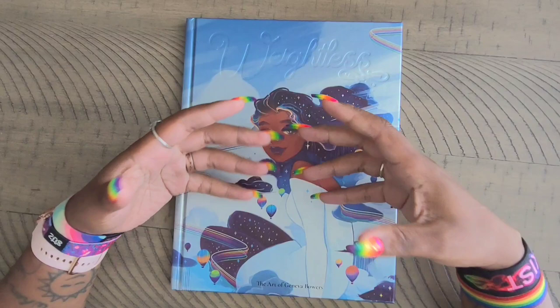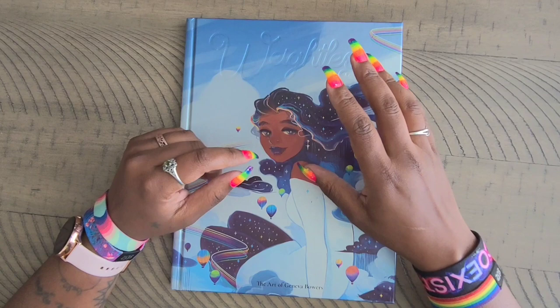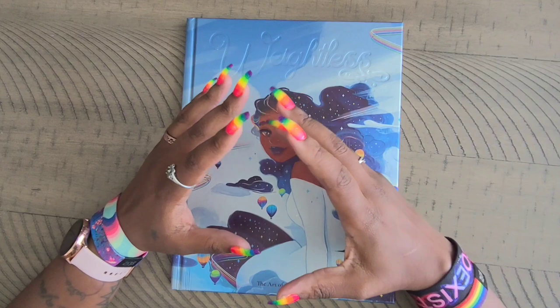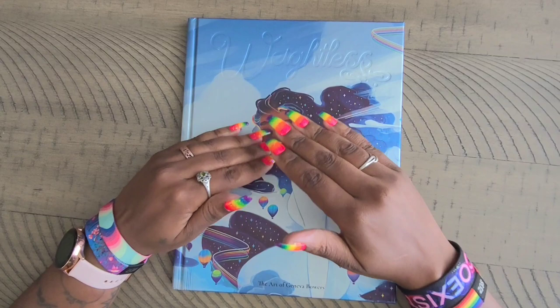So there's no way to purchase this book as of the making of this video — she might release it for sale at some other time, I don't know. But I was able to get my hands on it and you guys requested a flip-through. As you guys know, I am a huge Geneva Bowers fan, and she is licensed with Distracted by Diamonds over on Etsy.